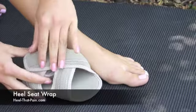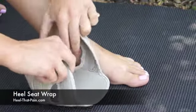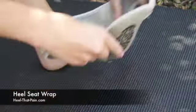So this is our newest product. It's our heel seat wrap. It's actually a patented heel seat inside this nice little neoprene with velcro. So you're just going to put the heel seat wrap on right where you would put your heel seat and close it.